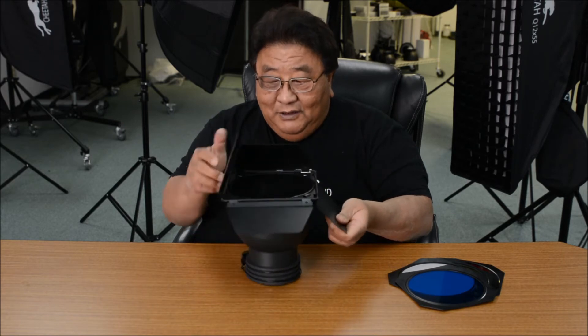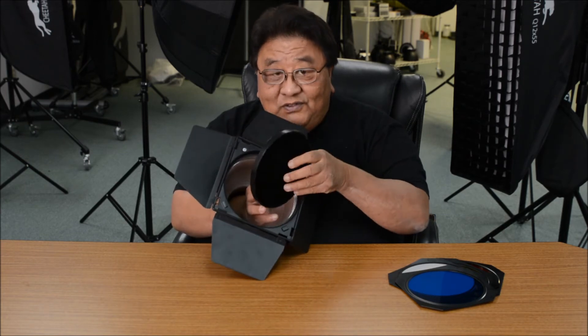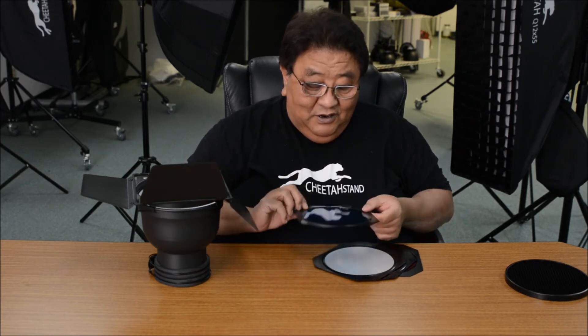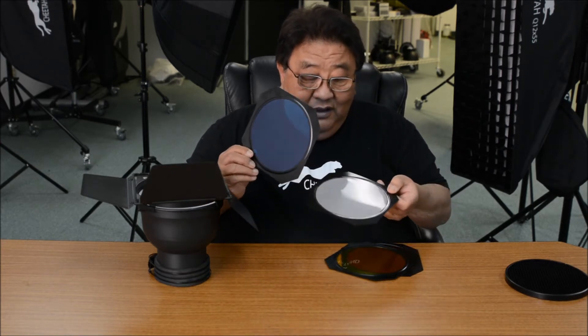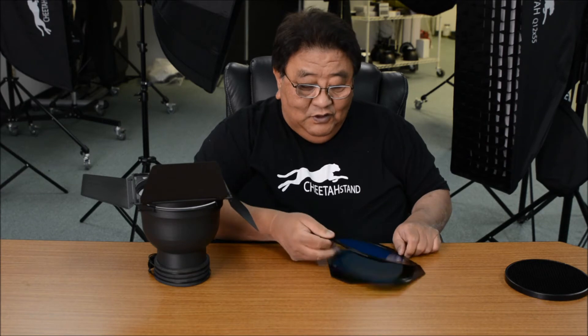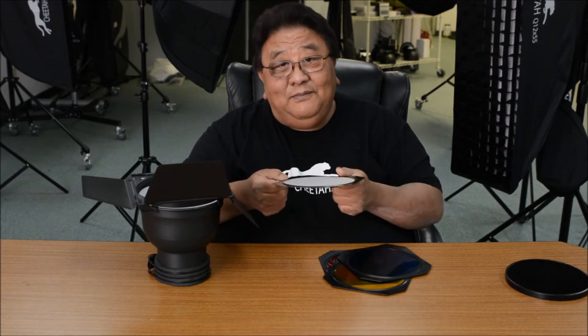The barn door comes in place and you can also control how narrow you want it. One thing special I want to let you guys know — you can use with the grids or without the grids. We come with this set — four filters: blue, translucent, yellow, and red. If you don't want to use the translucent, it's very easy. Just poke it out and put in any gel color you want. Use masking tape, tape it in here.